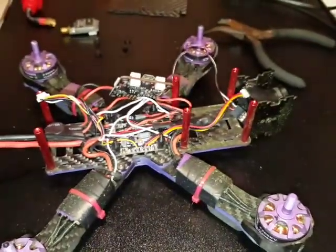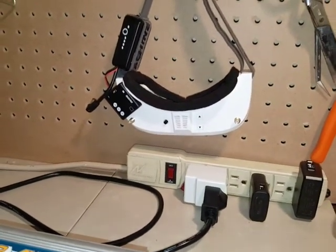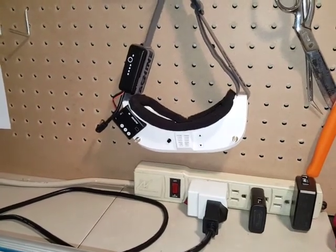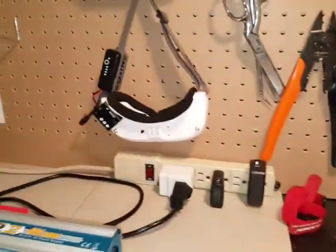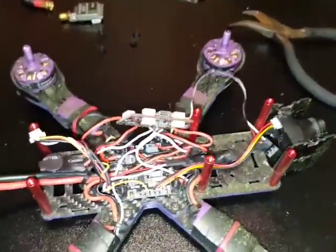That's pretty much all my modifications. I do have the Eachine Wizard goggles, which evidently everyone is having issues with — there's no sound coming through them whatsoever. I have these JJ Pro ones and the sound does work on those. I just wanted to do this little video and show you my upgrades.